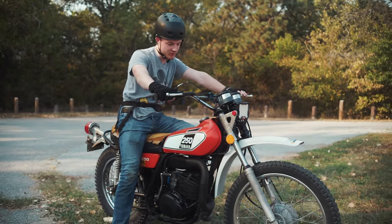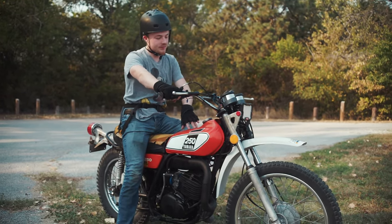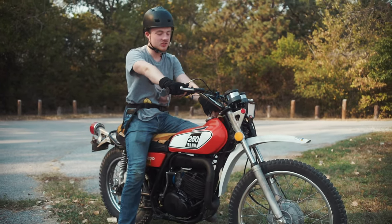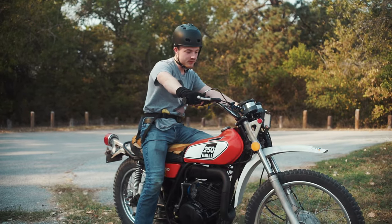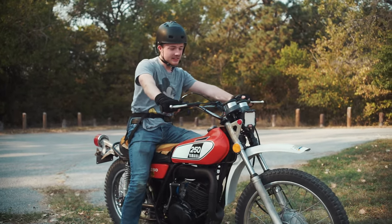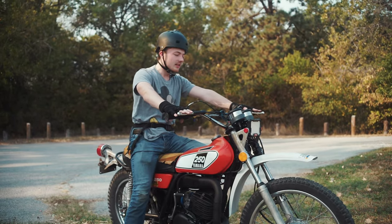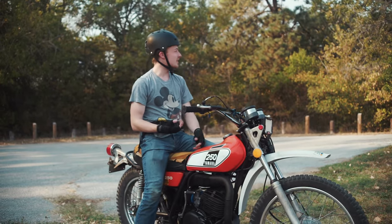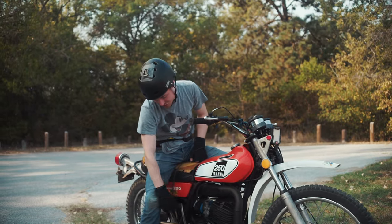Yamaha DT250 — I think they started making these in '72. This is a '75, which from the forums I've read on Facebook, is a good year for these things. It's a pretty simple bike. The electrics are pretty much just down to the stator. There's no starter — your only ways to start this thing are either bump start or kickstart.